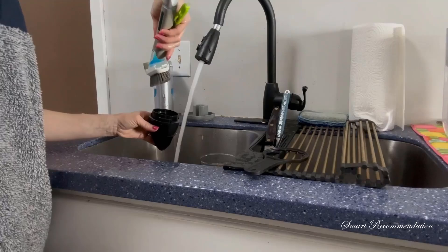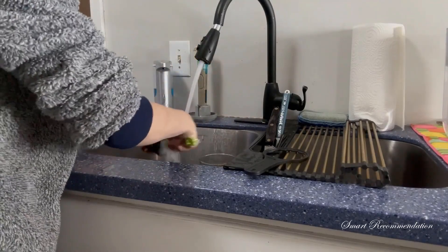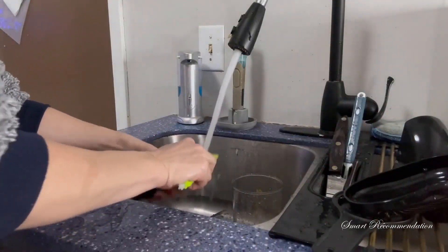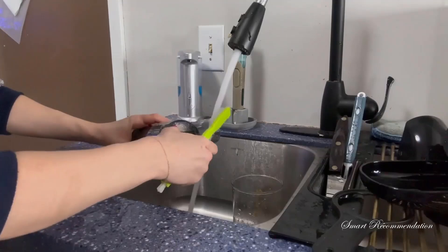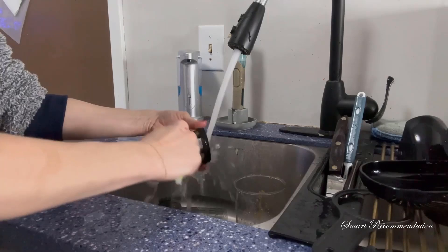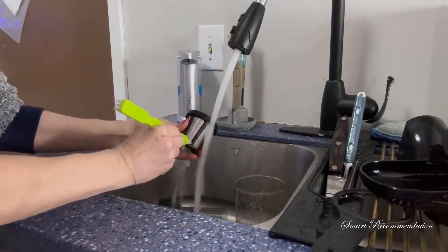Overall, I was highly satisfied with this juicer. It's super easy to put together, super easy to clean, and you can use it for fruits, vegetables, and so many different kinds of juices to really customize it just for you. Thank you guys so much for watching — I definitely recommend going and getting this juicer for yourself or as a gift for someone else.